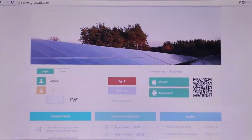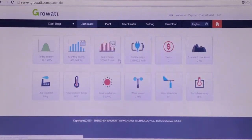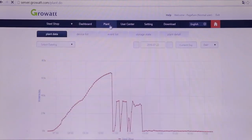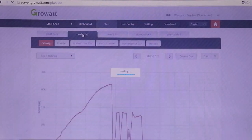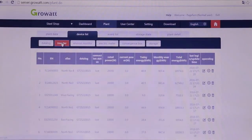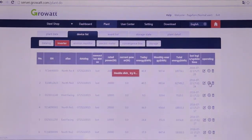We suggest monitoring the inverter via the Growatt Wi-Fi module. It allows customers to check production data on a mobile device, tablet, or laptop, wherever there is internet access. Moreover, the monitoring system can also upgrade the inverter firmware and adjust parameters remotely.